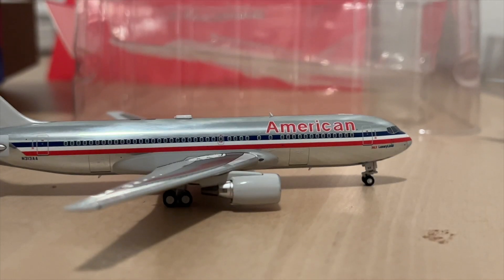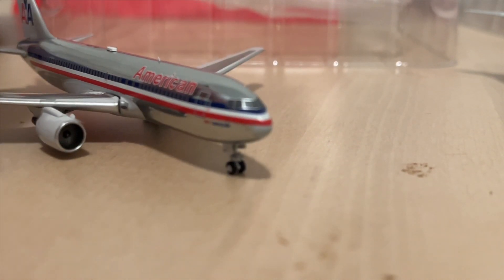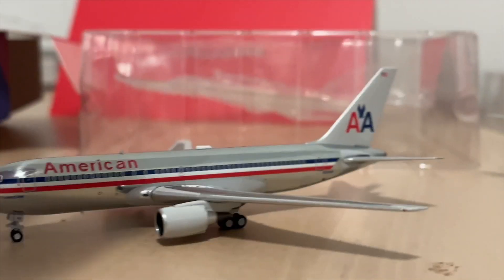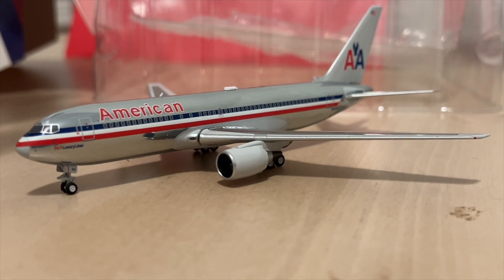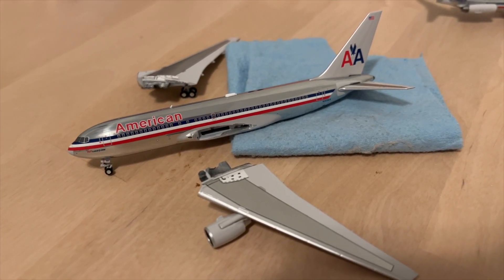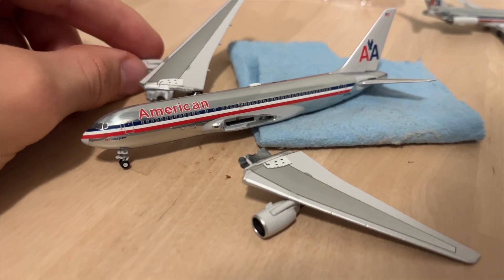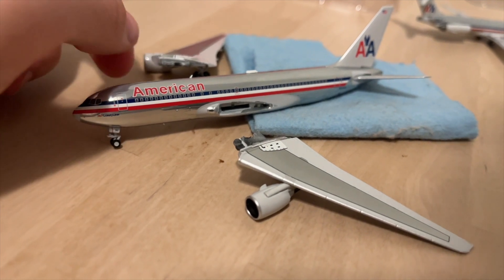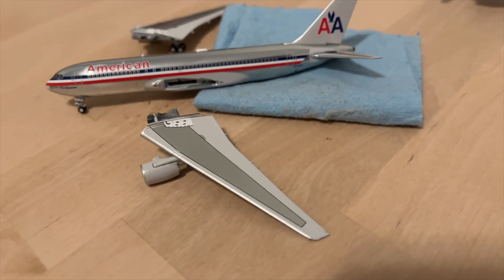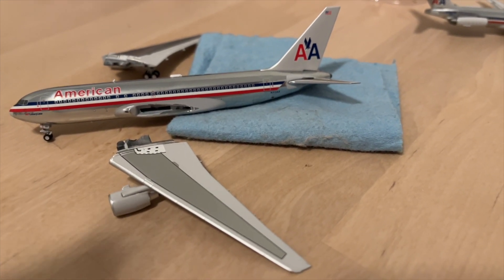That does not look good. I thought I was going to be more excited, but with it coming broken, that's really unfortunate. I can't really speak that positively about it because it did come broken, but it's still a wonderful aircraft — it just would have been so much better if it hadn't come that way. On top of that, this wing was also very loose, so I just pulled it off. I can probably re-glue it or maybe I'll return it. Anyway, that's it for this unboxing — I hope you enjoyed it. Play safe.